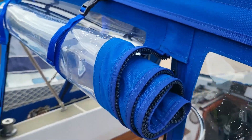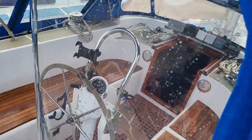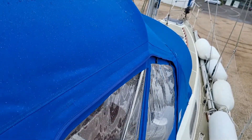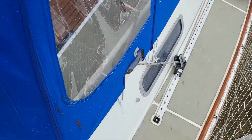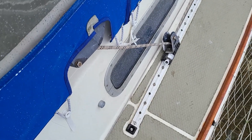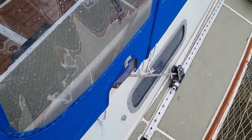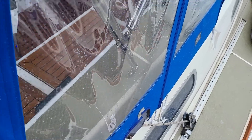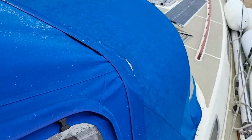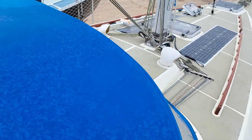This is a lovely cockpit tent and you can actually sail with the cockpit tent up — it's rigged so you can do that. You can see the sheets coming in on the starboard side, and the same happens on the port side as well. This is all new, approximately £5,000 worth.